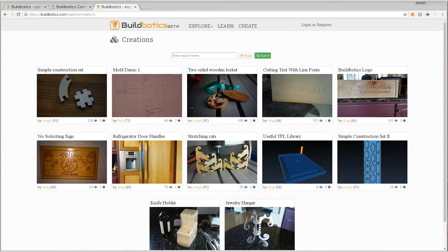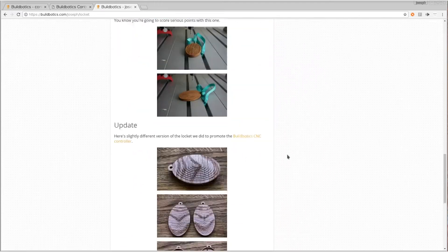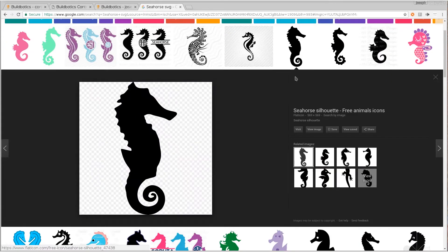Next, we visited the BuildBotix project sharing website and downloaded the files for the Locket project. We added engraving to the original Locket project to test the laser. We started with drawings we found on Google.